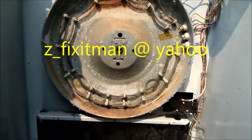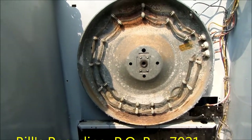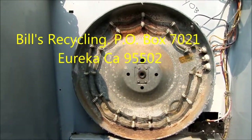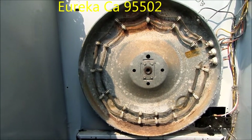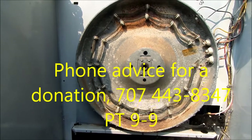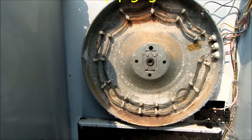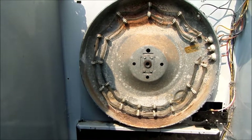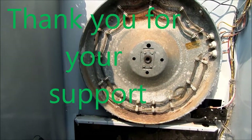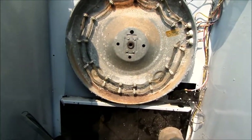Thanks for watching. If this video helped you, please send me a donation — it's Bill's Recycling Enterprises, P.O. Box 7021, Eureka, California 95502. I give phone advice for a fee. If you want, give me a call: 707-443-8347, 9 a.m. to 9 p.m. Pacific time. Thanks again, I'll see you next time.